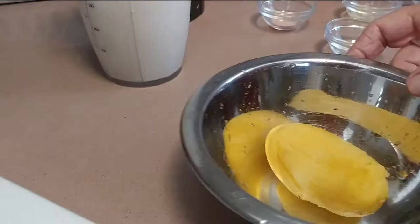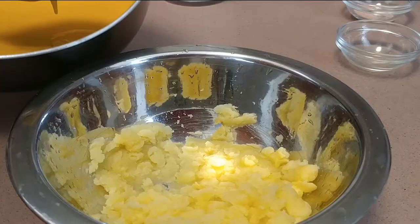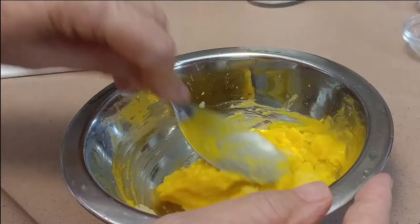For a vegan yolk with the consistency of a hard-boiled egg, peel the two potatoes and place them in a bowl and mash them. Add the vegan yolk sauce we pre-prepared and mix well.